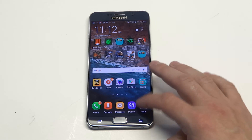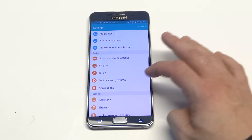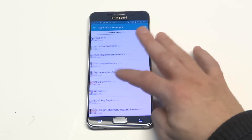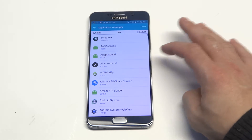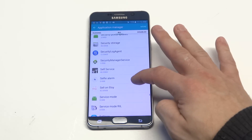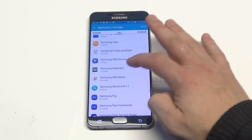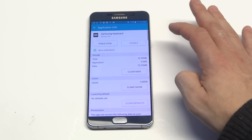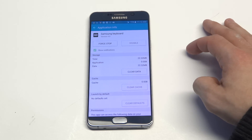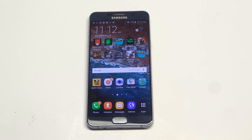Another thing you could do is go into the Settings and click on Application Manager. Scroll over to All and then scroll down to Samsung Keyboard. Basically what you're going to want to do is clear the cache — sometimes clearing the cache will help you out. As soon as you do that, restart your phone and then try opening up the keyboard app again.